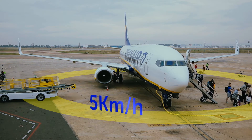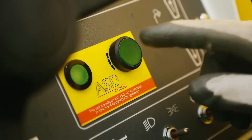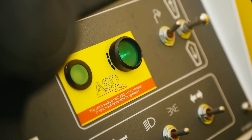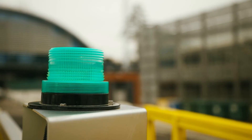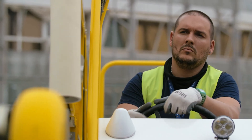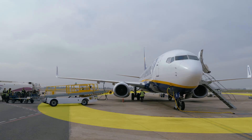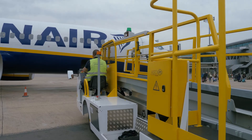Once the speed is reduced to under five kilometres per hour, the green ASD button can be pressed to activate the system. The green overhead beacon will start to flash and the green ASD light on the dashboard will also illuminate constantly. The operator can continue driving through the yellow zone towards the aircraft.